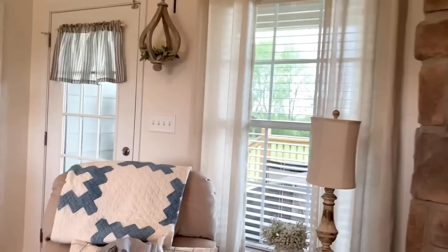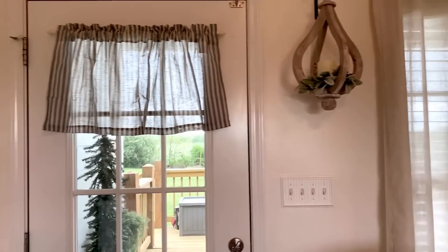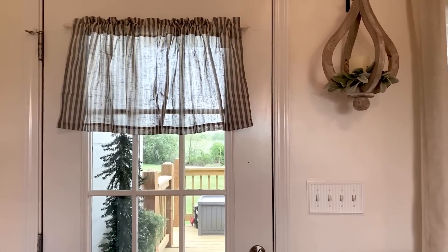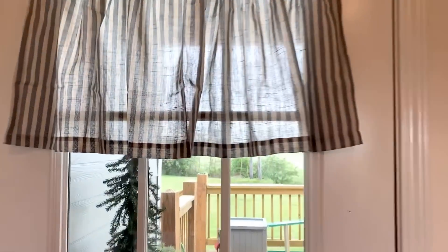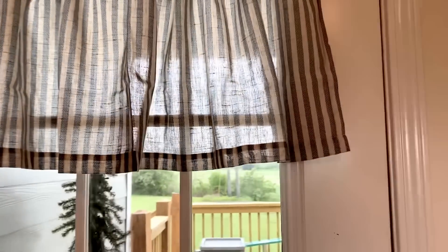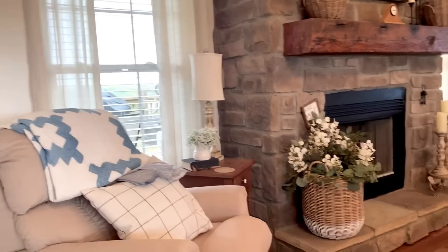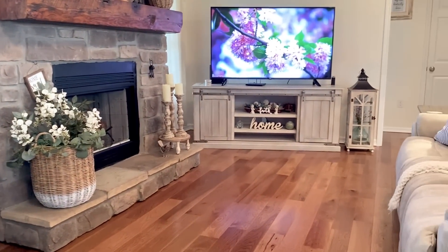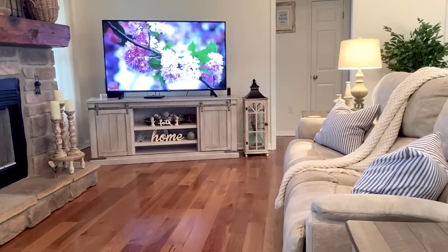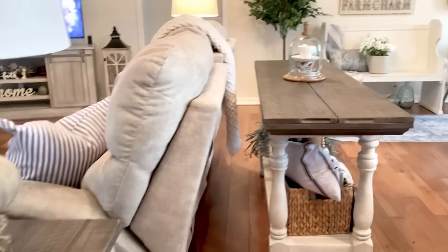Over here on my door, I'm going to leave that lantern hanging there for the summer. But over on my door, I did find these vintage blue stripe curtains from Amazon, and I'm going to give you a close-up. It's not a total white — it's like an off-white with the vintage blue. This is my summer living room and my entry.